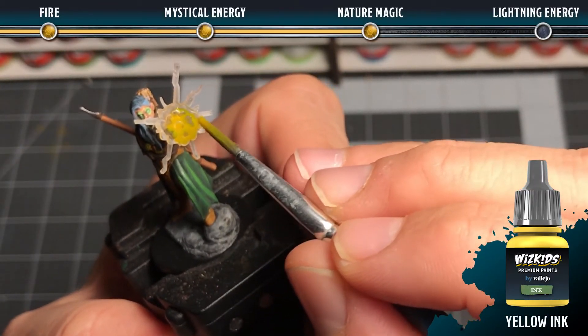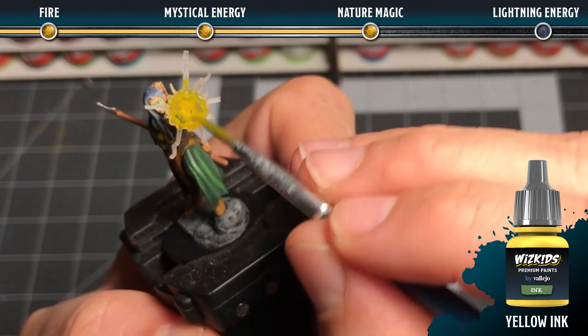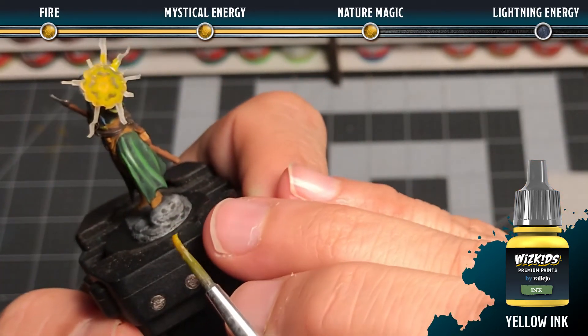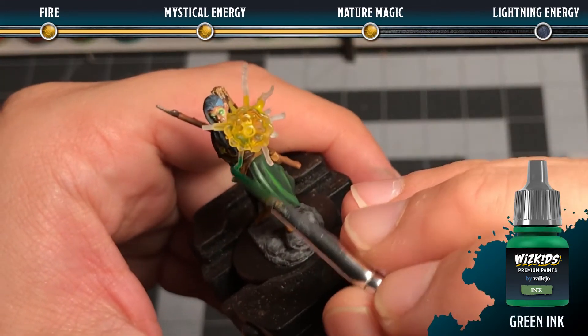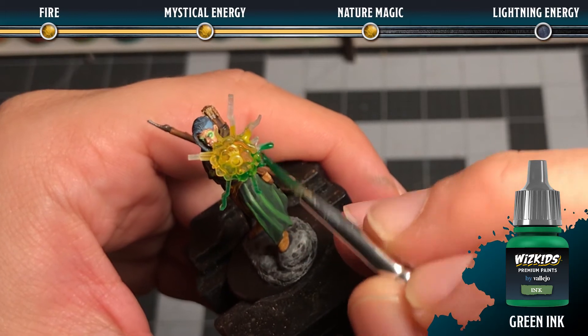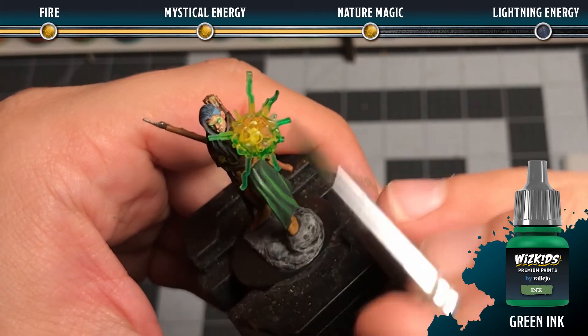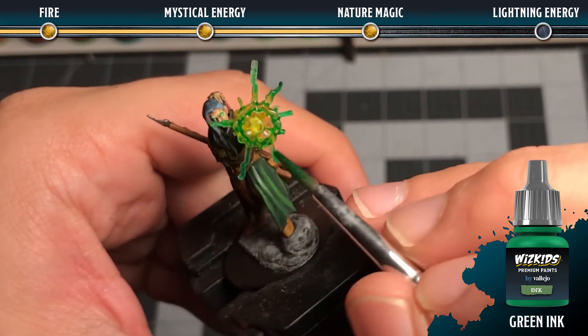For nature magic, start with some yellow ink in the middle, and before it completely dries blend in some green ink on the front and back side, making sure that you cover all of the facets. Don't over-saturate, because you want to make sure the effect still remains semi-transparent.